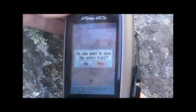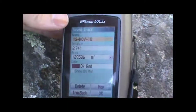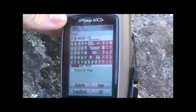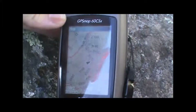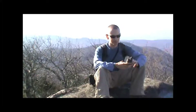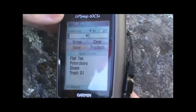Highlight that and hit enter, and that will allow us to enter the name of the track, whatever we want to call it. So we'll go ahead and enter the name Flat Top Mountain. We can do other things like look at the track on the map and see the details there. So when we're all set, we can go ahead and hit OK, and that will save our track so we can view it later and share it online.